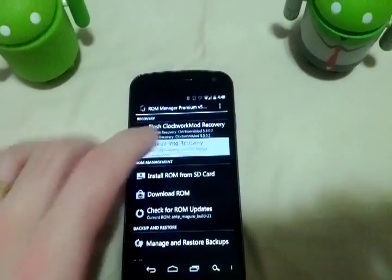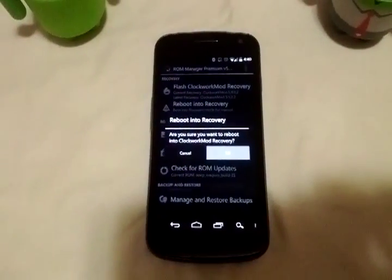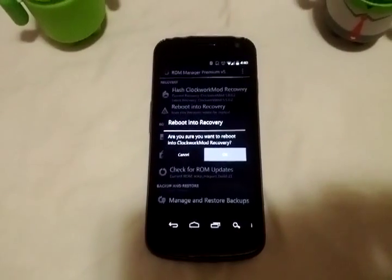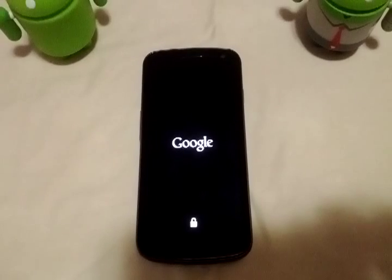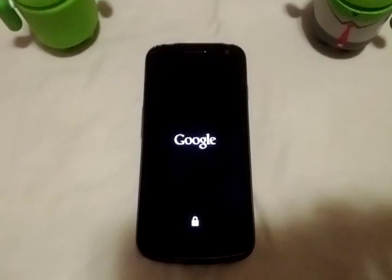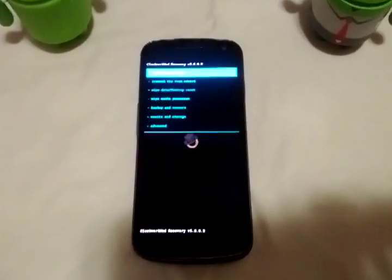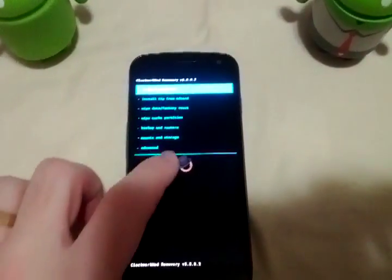I've already flashed it, so we'll go ahead and jump into that. It has gone through several beta stages and progressed along the way, and as you can see, it looks the same as your regular Clockwork Mod Recovery.